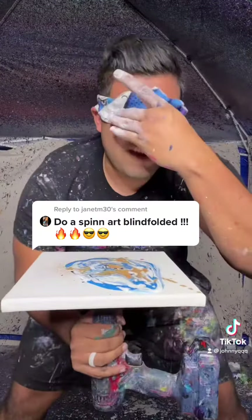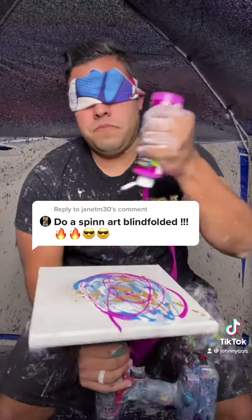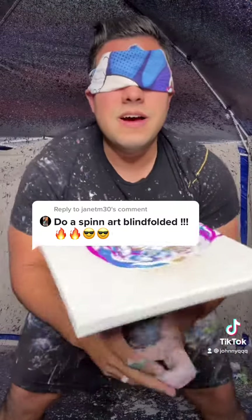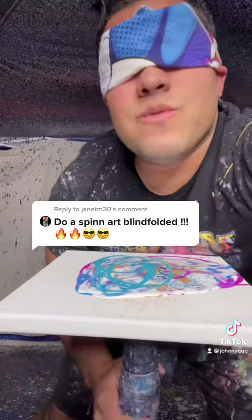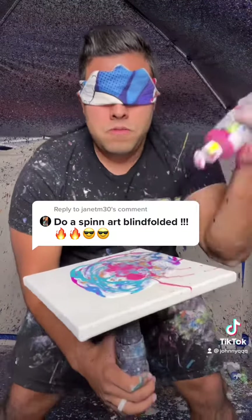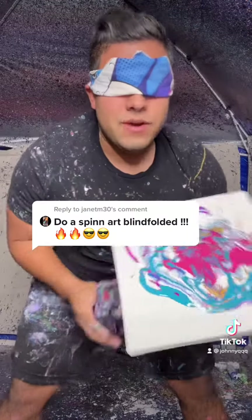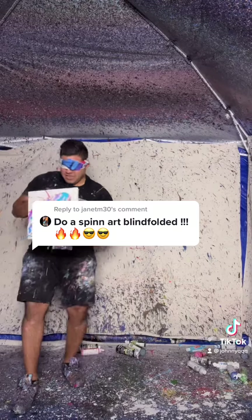Okay, now I'm still blindfolded, okay? I can't see. Here we go. I'm going to go reach way over here, see what we get. Reach way over here. What is this color? Ow! Okay, here we go. Let's spin this.